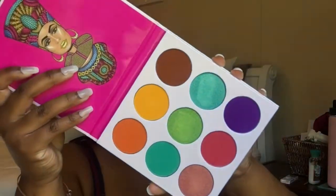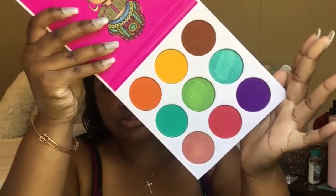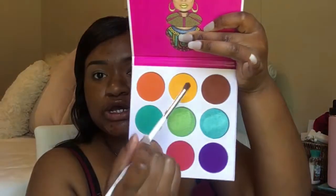Now I'm going to use this palette. That's what the colors look like. I'm going to use this yellow right here, of course, and I'm going to pack that on my lid.